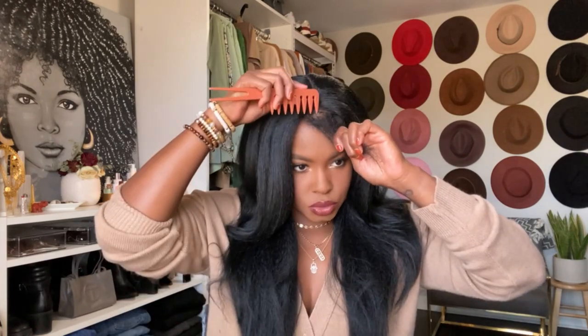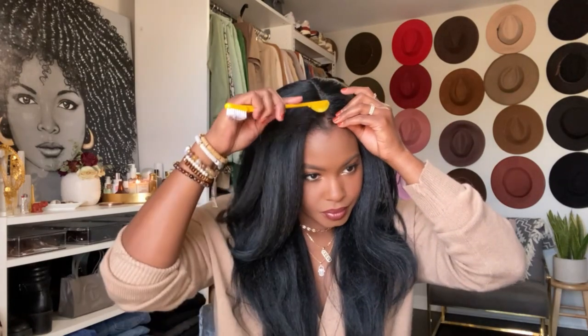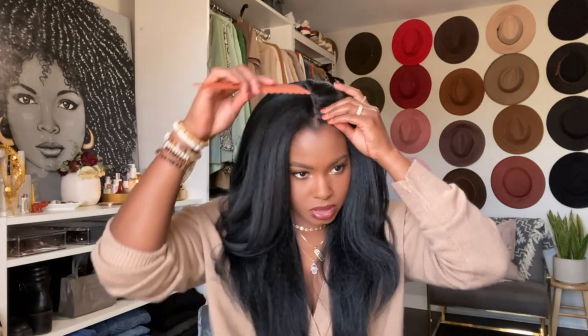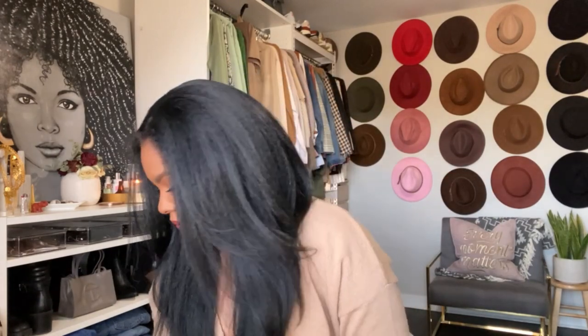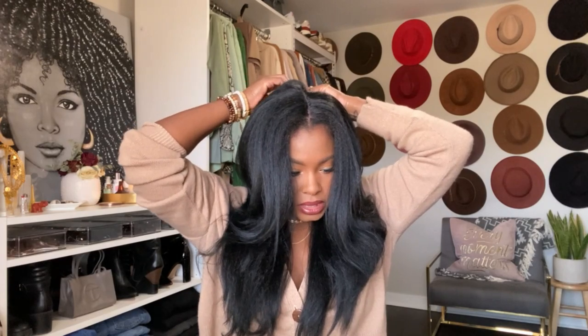I'm undoing my hair and brushing it in — I did a little middle part. I'm using an edge control brush, which tells you I just don't care. I'm also going to grab a hairpin because it looks a little pointed up front, so I just want to bring it down and make it a little flatter up here.